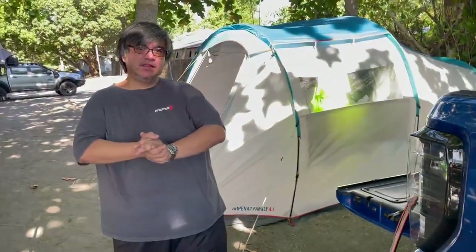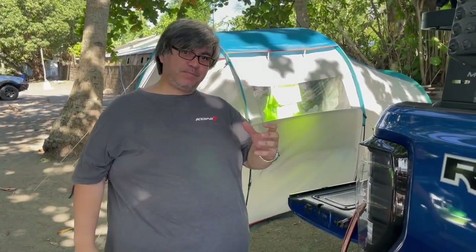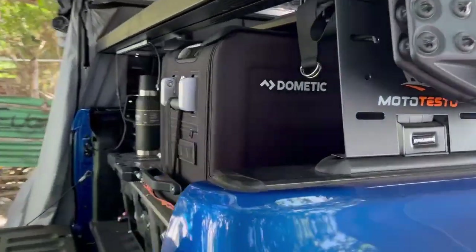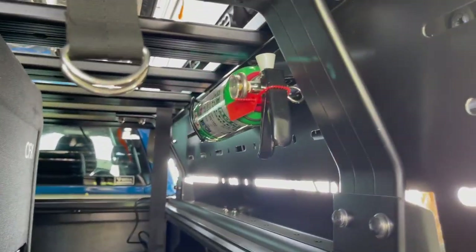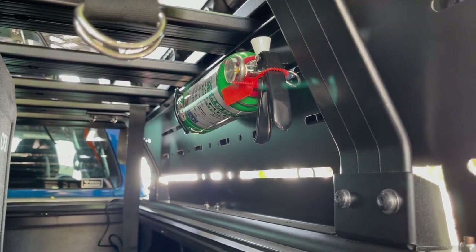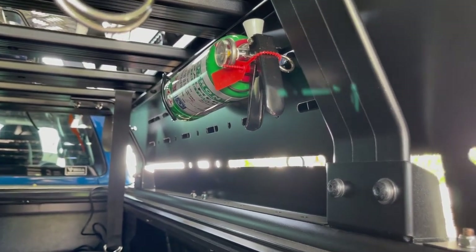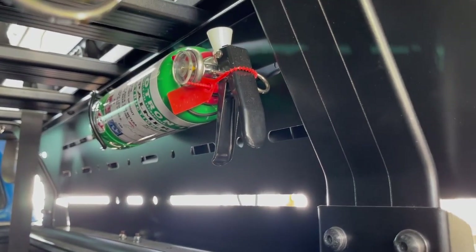A vital piece of equipment for any overland rig — especially with all the electronics, cooking gear, and burners — is a fire extinguisher. We've installed one here on a custom panel where you can also mount your high-lift jack, axe, shovel, and air/fire extinguisher.